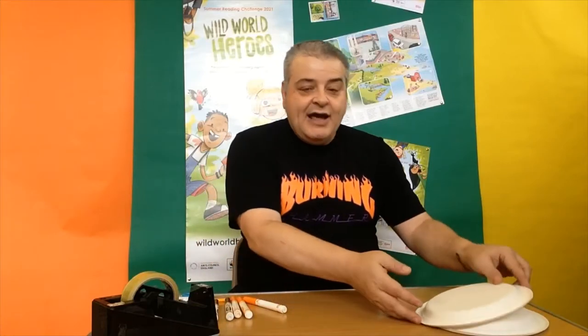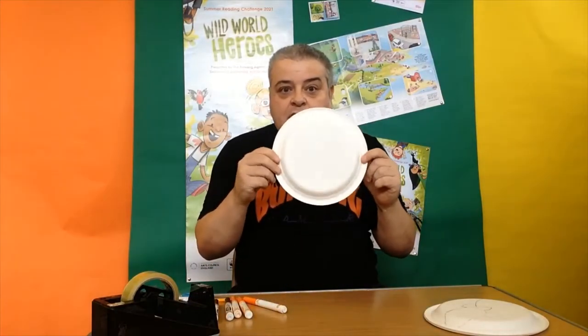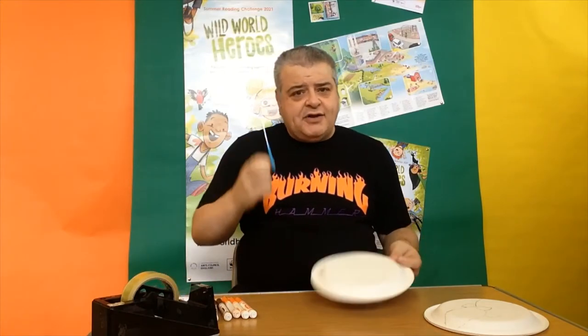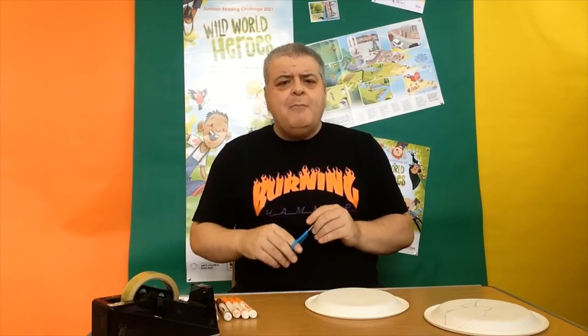We're gonna do a squirrel and we're gonna do a blue tit, one of our popular visitors to our garden. All we really need is a paper plate, some felt tips, some sellotape and a pair of scissors. If you are a bit young for scissors then get your grown-up to help you, but otherwise I think you should be able to do this by yourselves and make wonderful animal masks. So let's start.